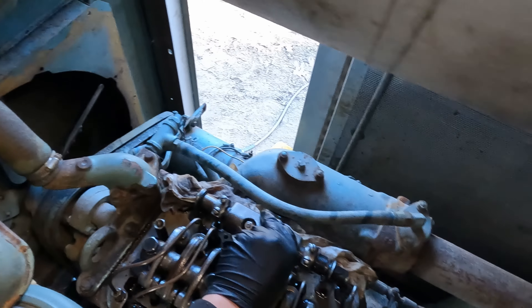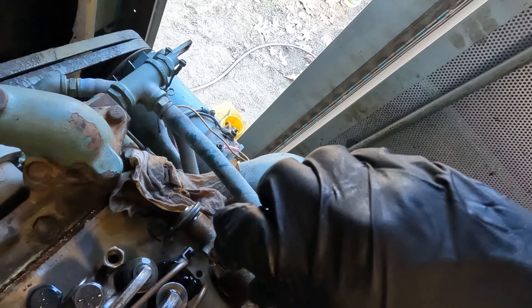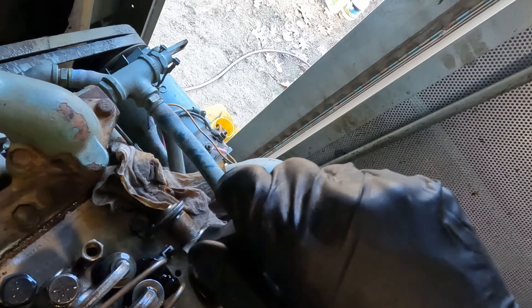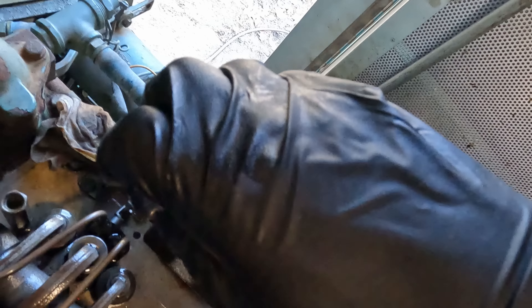So then we move on to the next one — we hold it full fuel — and then we're gonna set our secondary. Oh, we were right there too. Wow, look how sensitive that is. You can watch it — back the other one off.